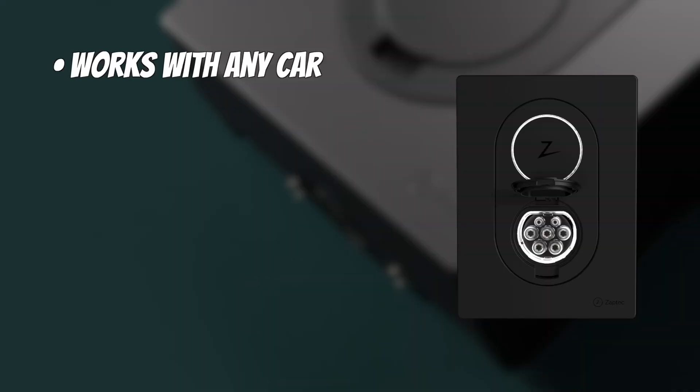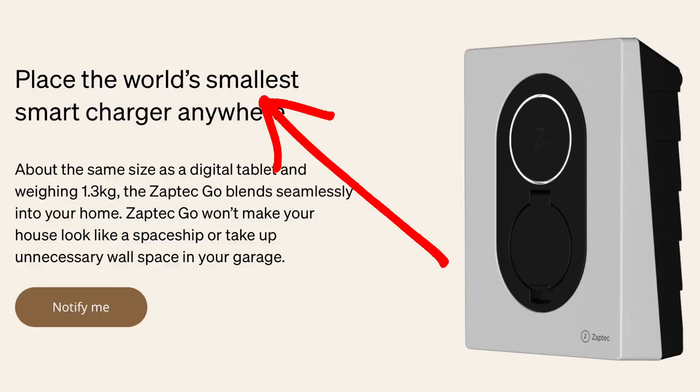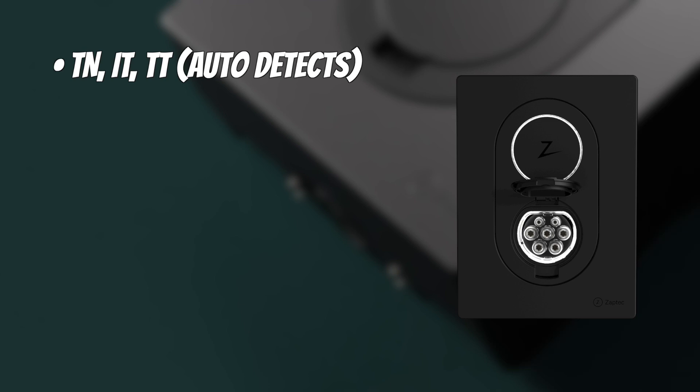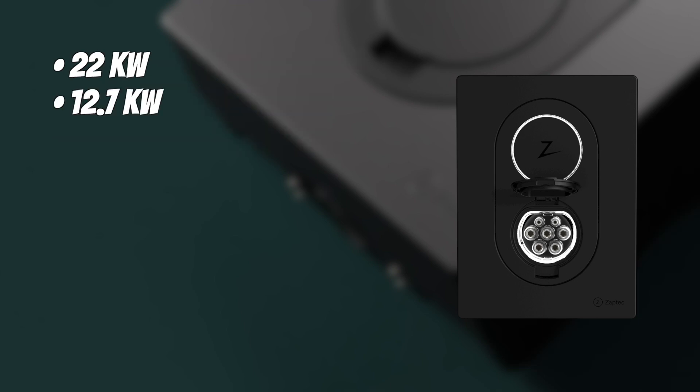Zaptec claims it works with any car, that it is 10 times faster than other chargers, and that it is smaller and lighter — they actually claim it is the smallest charger in the world. Zaptec gives you a five-year warranty, and that was one of the things that made me decide to buy it. It's available in six colors, which is really nice, and it has 4G and Wi-Fi connectivity, so even if you don't want it on your Wi-Fi network it still works. It also has Bluetooth so you can hold your phone in front of it and it recognizes it. It also has an RFID/NFC reader. It can run on TN, IT, and TT networks of 230 volts AC or 400 volts. It can charge at 22 kilowatts, 12.7, or 7.4, depending on how it is connected, and it has a Type 2 socket.